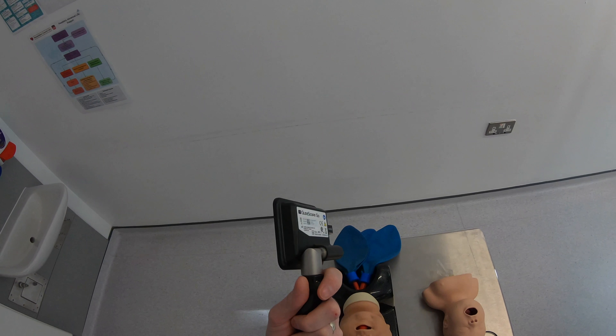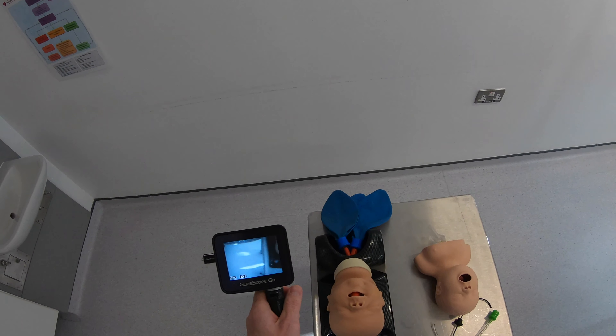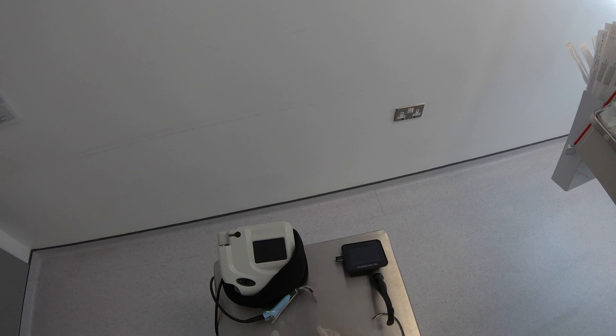It's pretty light and well balanced in the hand, fairly easy to use, and definitely seems to be a nice improvement over the Ranger system. So what I want to do now is compare this to the older Ranger system that it's designed to replace.